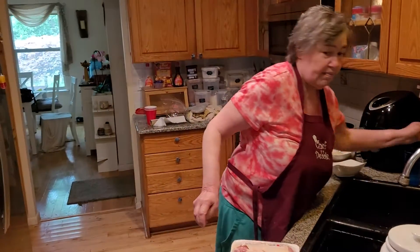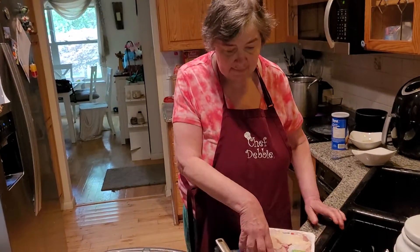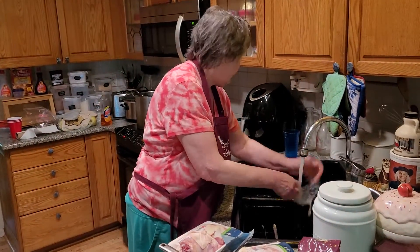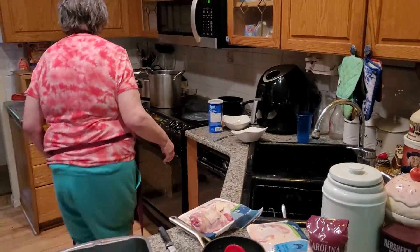Hi everybody! Today we're making chicken and rice. My mom used to make it over the stovetop, but I would rather just do it in the oven where I know the chicken is safe. Let me just wash my hands because I have to grab something real fast. Chicken and rice!